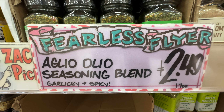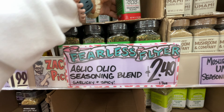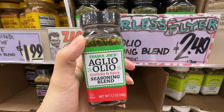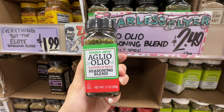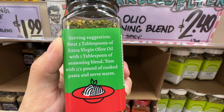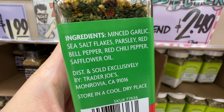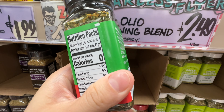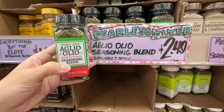Trader Joe's has a new seasoning blend called Aglio e Olio. I looked it up — it's apparently Italian: 'aglio' means garlic and 'olio' means oil. This is really good to season your pasta and vegetables — it's garlicky and sometimes spicy with chili peppers. The ingredient list is really simple, though it does have safflower oil at the end. I wish they used olive oil, which is the original recipe for this seasoning. You can add your own extra virgin olive oil with the seasoning for pasta or vegetables; it's a really good seasoning blend.